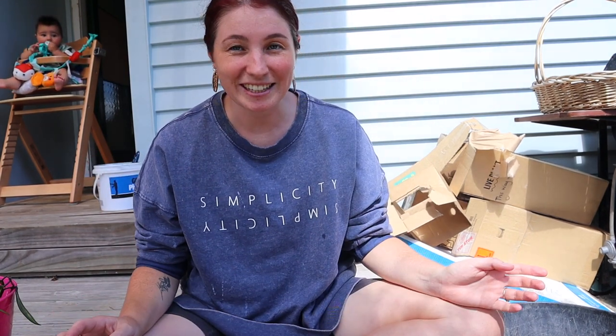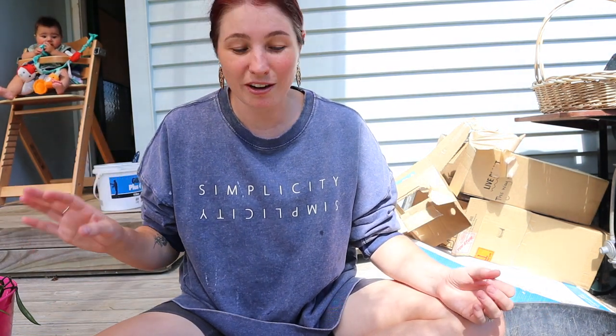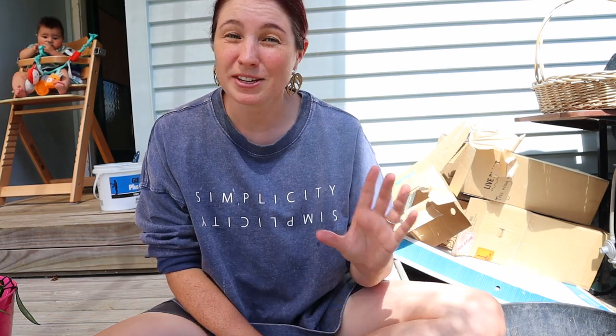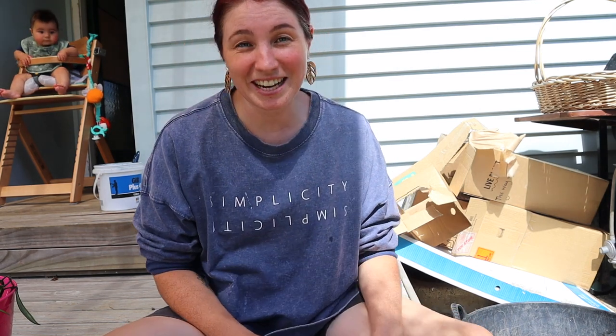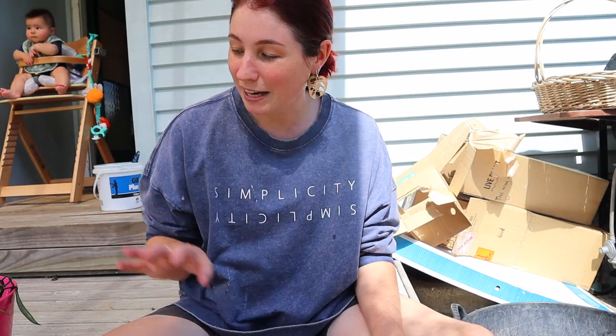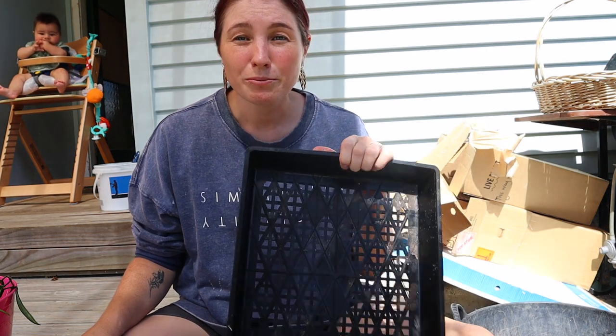Apologies for the camera angle and the lighting — I'm out on my deck. I'm going to be rinsing the hoya off now. My camera died so I can't remember exactly where I got up to with filming, but I have been soaking the hoya and they've been in there for quite a few hours now. So I'm just going to rinse the roots, put them in my tray, and get them ready for potting up.